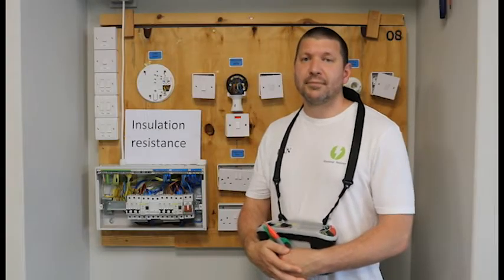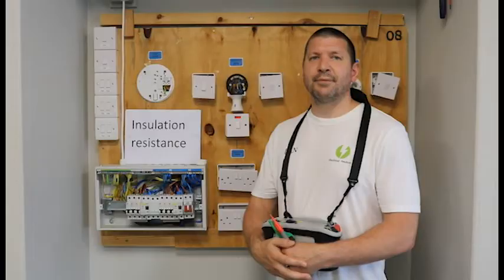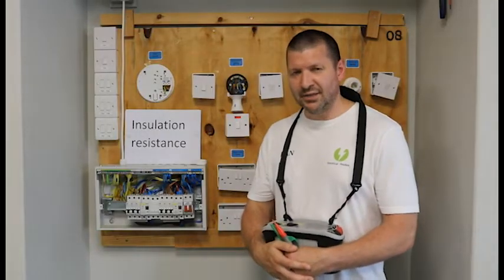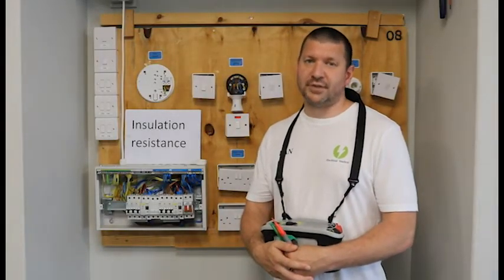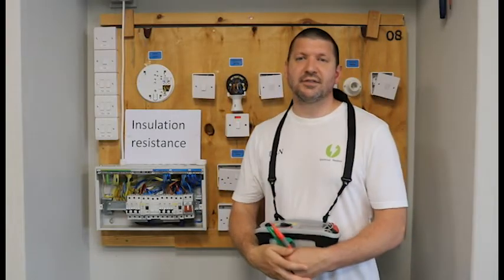Hi everyone, my name is Dan and these videos are for people new to testing. I will demonstrate how to complete each test and how to complete your schedule of test results. This video is how to complete an insulation resistance test.